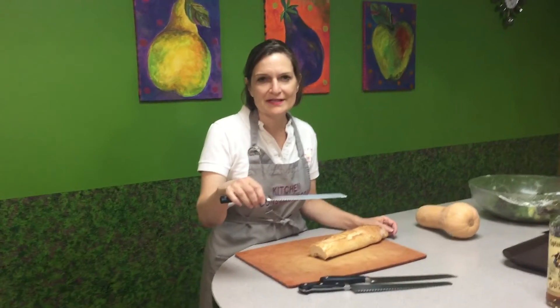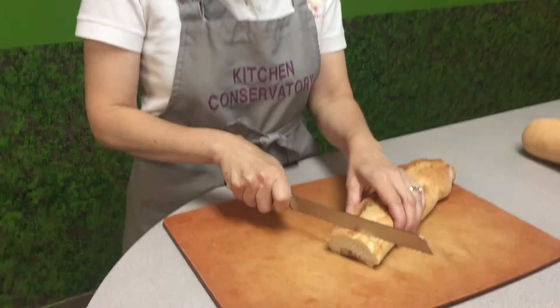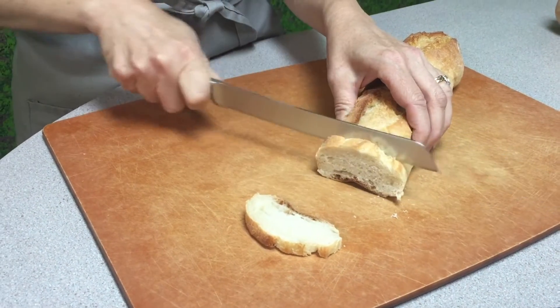This is a traditional serrated knife that has a pointed edge — pointed little tips to it — and the serrated knife is very good with those tips for slicing bread.